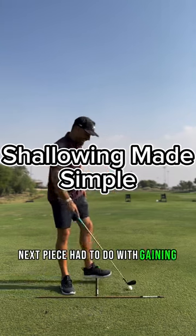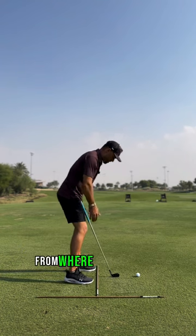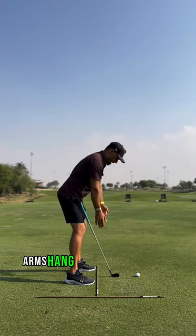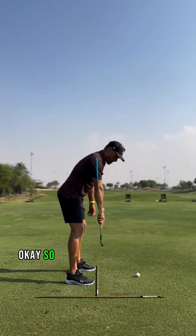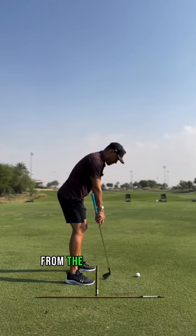The next piece had to do with gaining depth. What I was talking about in the analysis was from where the arms hang — arms hang under the shoulders. So from where the shoulder joint is, we want to have our arms hanging from the shoulder joint.